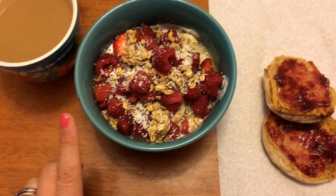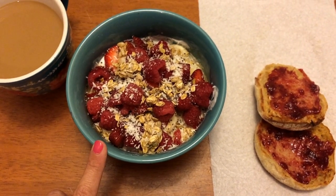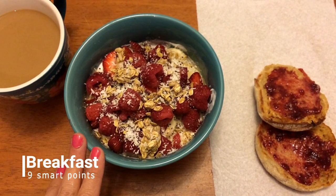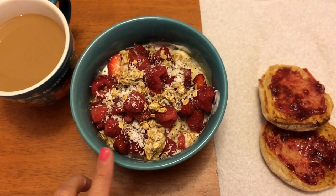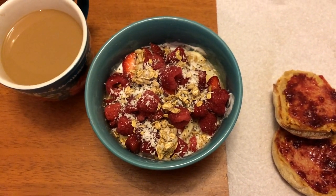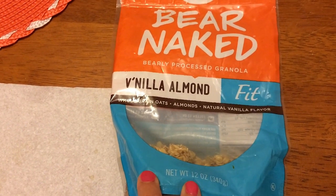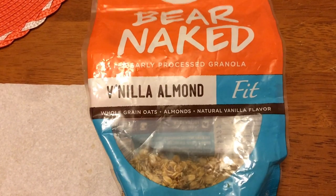On top of the yogurt I added three sliced strawberries, some raspberries, a teaspoon of unsweetened coconut for zero points, a half teaspoon of chia seeds for zero points, and then an eighth of a cup of granola for two points. This is the granola I use — the Bare Naked vanilla almond fit granola. For an eighth of a cup it's two points; a quarter cup is four points.